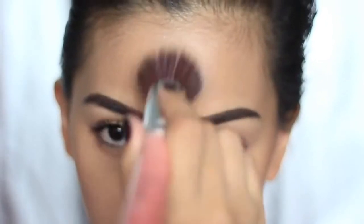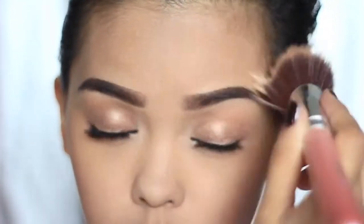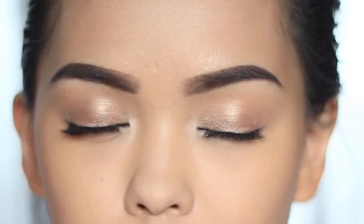Finally, set your makeup with a setting spray like Skindinavia or Ben Nye Colorless Face Powder. And that's it for my Demi Lovato makeup tutorial inspired from her music video, Heart Attack.